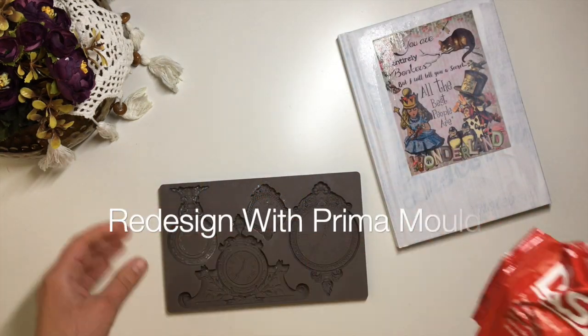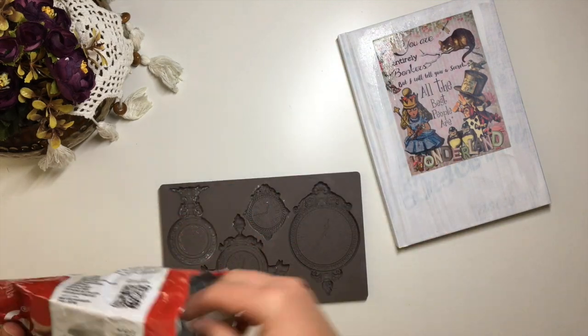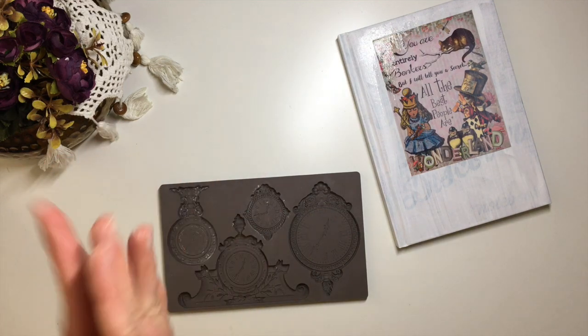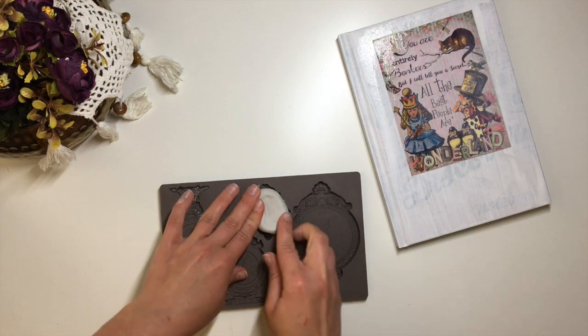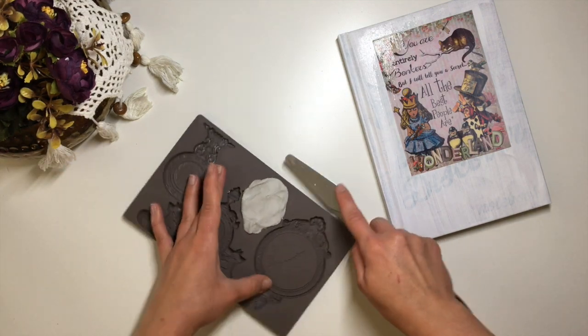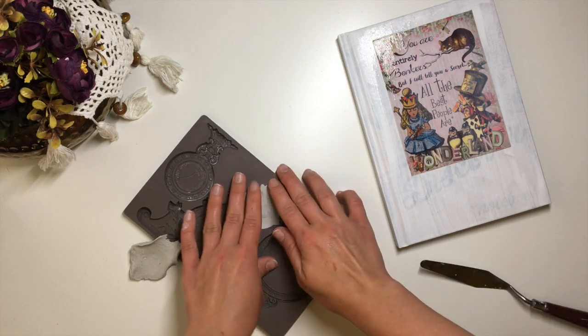Next, I make a clock mould out of this beautiful Redesign with Prima mould called Elysian Clockworks, if I'm not mistaken. I used air drying clay and trade grade PVA glue to make and apply the moulds.